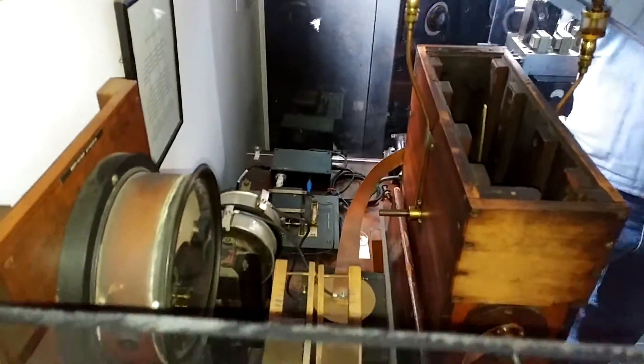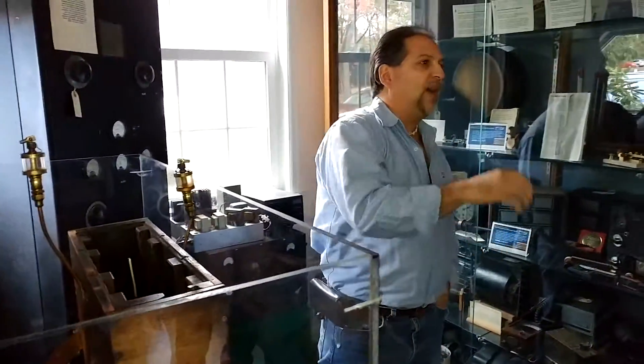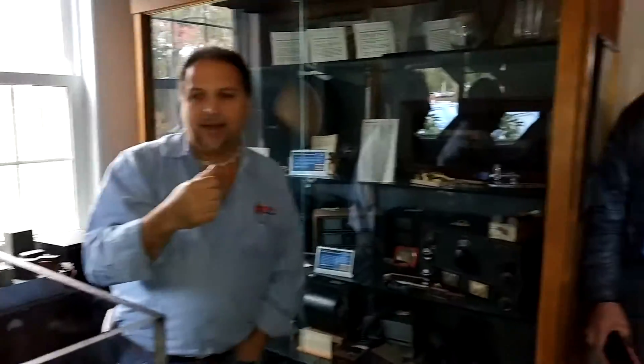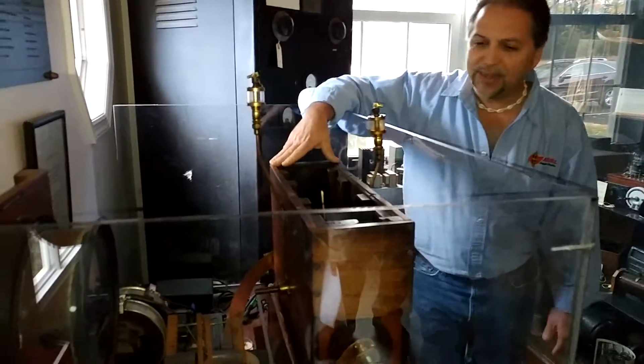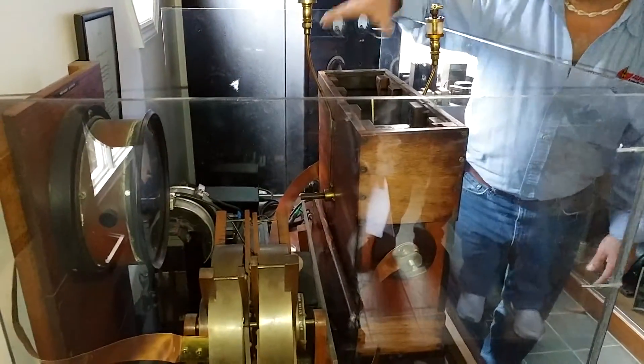Back then he was keying 110 volts live across the key. We're not doing that anymore. Although prior to the renovation in '89, that's how we did it — keying 110 live across the key. At that time visitors had to kind of stay away, and they still do. That's why we have the polycarbonate in front.